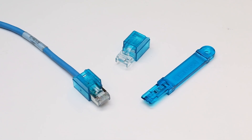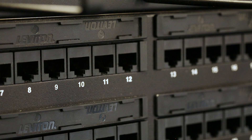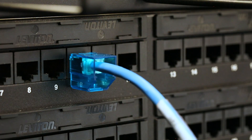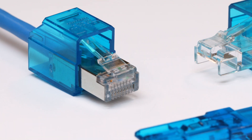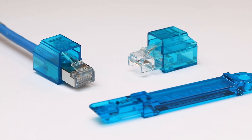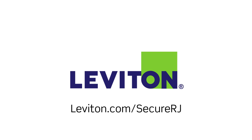The Leviton Secure RJ system has been designed to work with ports that are flush with the face of the patch panel or device. Ports may be recessed up to 0.1 inch and the standard Secure RJ products will still function as intended. For devices where the ports are recessed more deeply than 0.1 inch, please contact Leviton Network Solutions Technical Support for possible options. For more information about the field-installable Secure RJ system, visit leviton.com/SecureRJ.